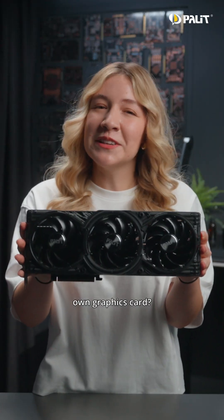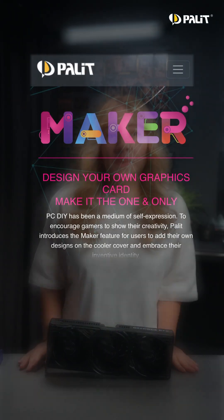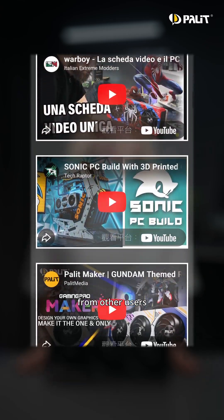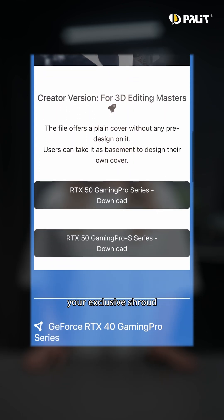Want to create your own graphics card? First, you need a palette card that supports the Maker Series. On our official website, you can find a full list of compatible products and check out amazing creations from other users. Then, simply download the 3D files for your specific model and start designing your exclusive shroud.